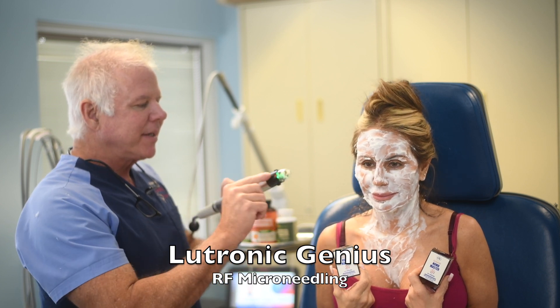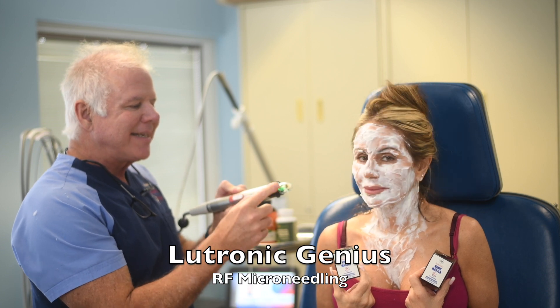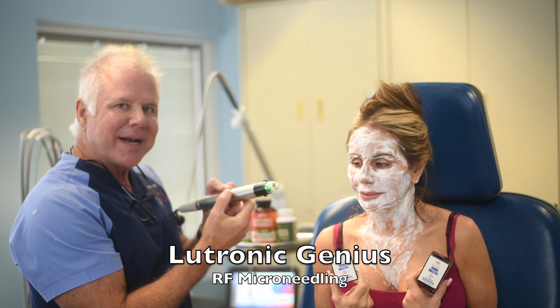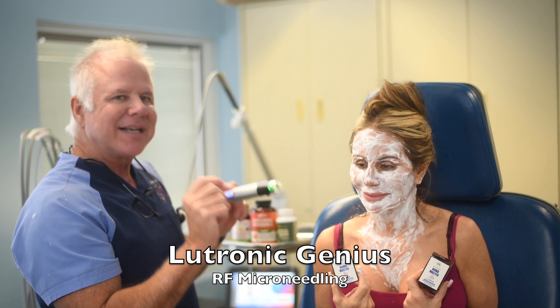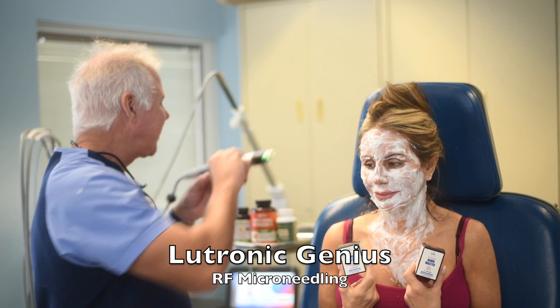Radiofrequency microneedling works like this: the needles come out a designated distance and radiofrequency energy goes in between the needle tips. About once every three seconds the needles go in, and it stimulates collagen contraction and some actual tightening that's immediate — and it gets better and better for six months.